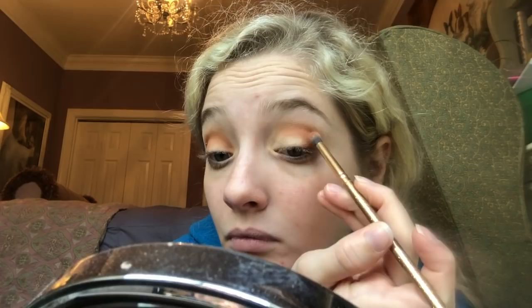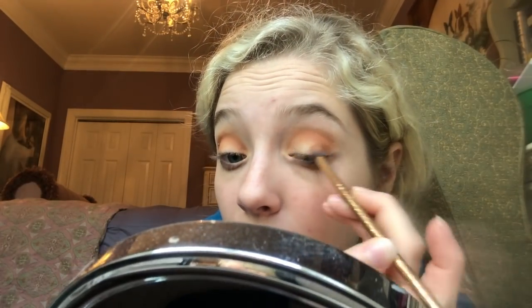I have this weird bump on my eye. I get them sometimes — they go away within like a week or two. They don't hurt, they just look weird. I like that color, I think it's really pretty.